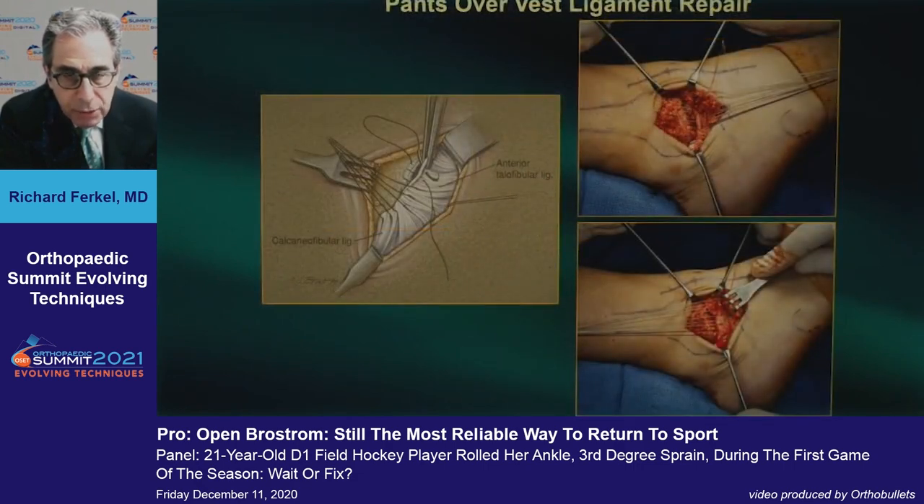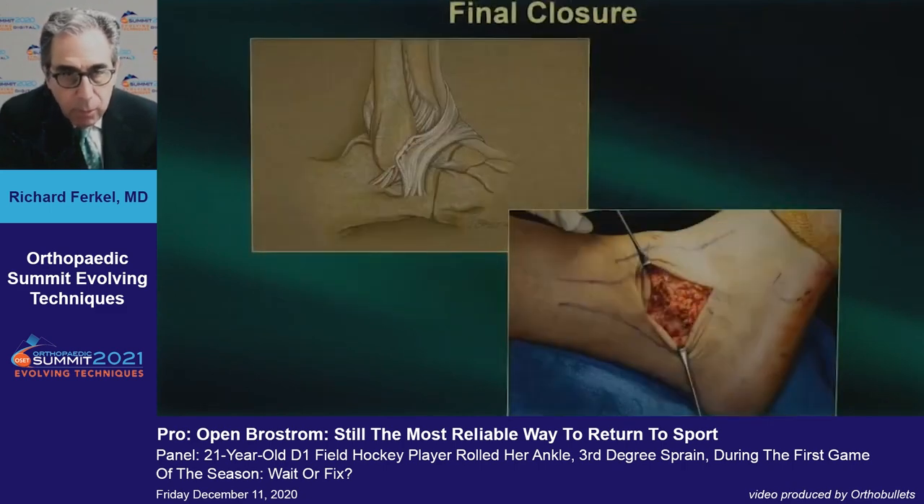I tighten both ligaments almost every time. You use an absorbable permanent suture to do a pants-over-vest suture, which not only tightens the ligament but gives you a double-layer repair. You then get a third layer of repair by advancing the superior peroneal retinaculum and extensor retinaculum.